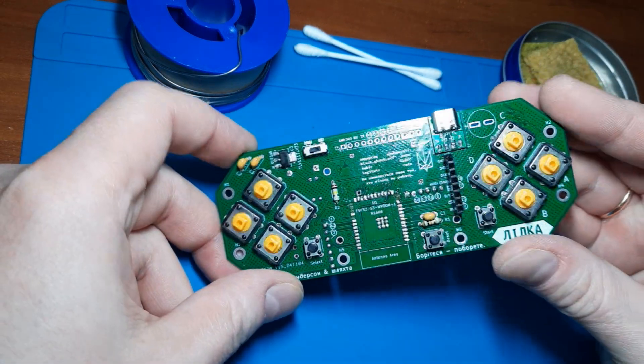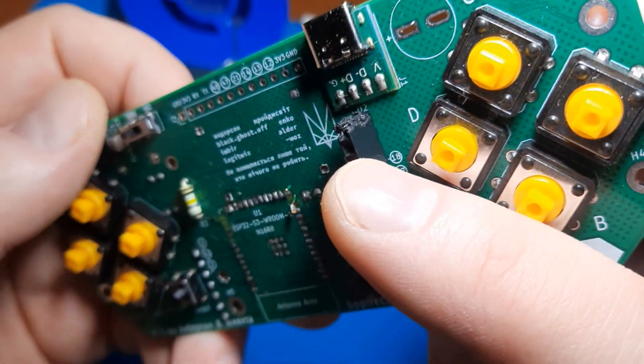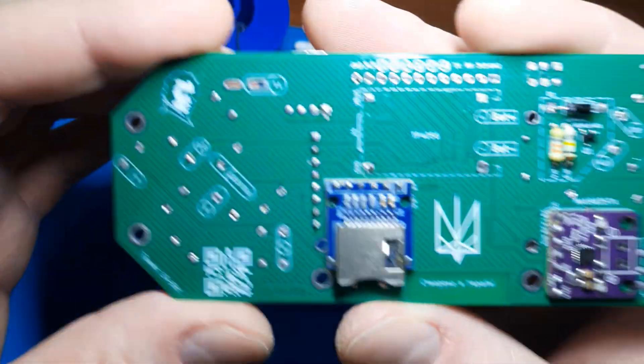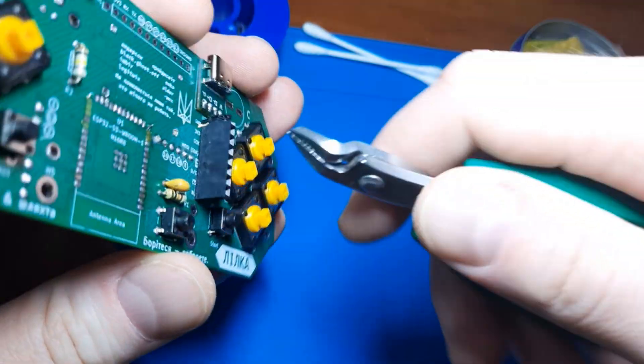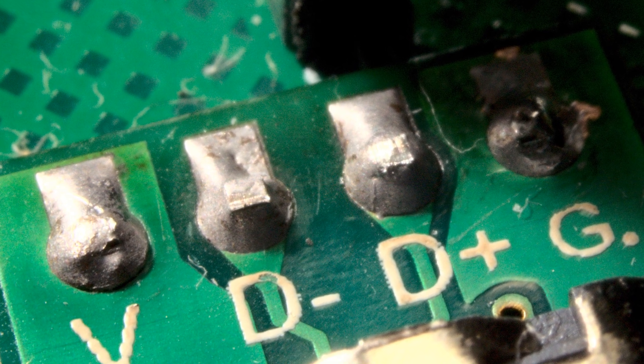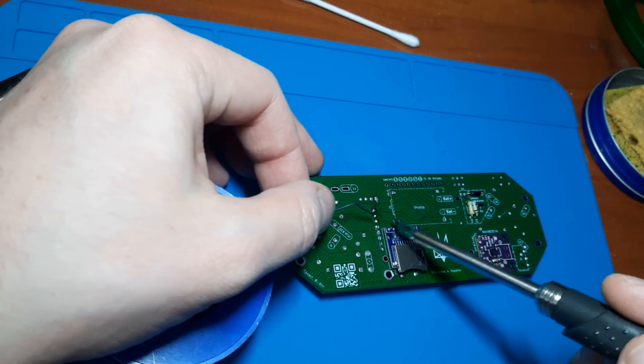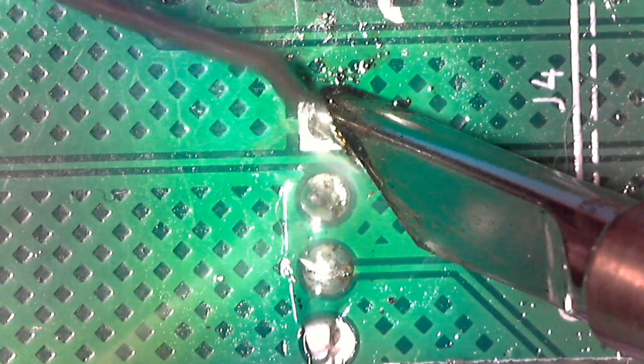Moving to the board — several torn traces are visible here. We'll restore them. It would also be desirable to replace the damaged inter-board connector, and it's getting in our way right now. Do you know how to desolder a lot of leads simultaneously without causing damage? The answer is simple: cut out the plastic with wire cutters and desolder the pins one by one. By the way, you can see one of the factors that may have led to this board condition — the solder used appears to be either lead-free or low quality. It melts with difficulty and incompletely. In the photo you can clearly see its characteristic gray matte color. Here's what good solder should look like: a smooth drop with a mirror-like shine.